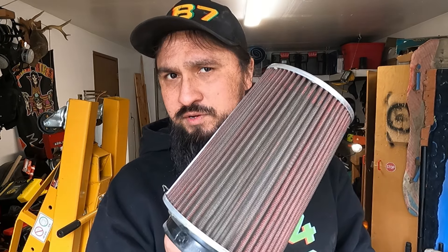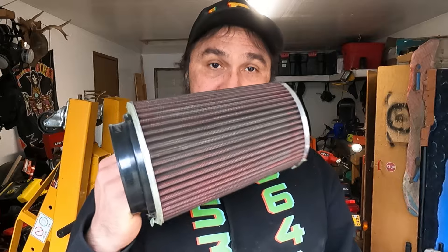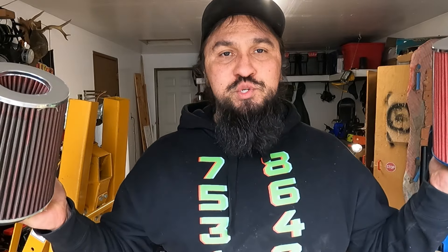Welcome back to Kooshtakai Garage everyone. Do you know when you're supposed to change your air filter? Are there things you can do in between air filter intervals to maintain your air filter? What are the signs that your old air filter needs to be changed? These are all things we're going to cover in today's episode of Kooshtakai Garage.